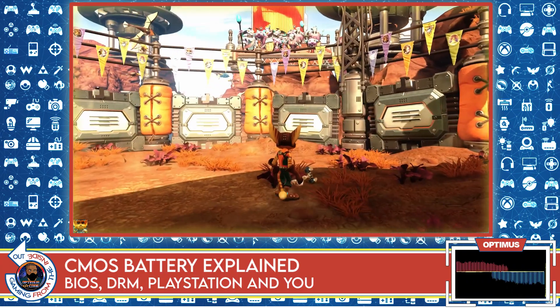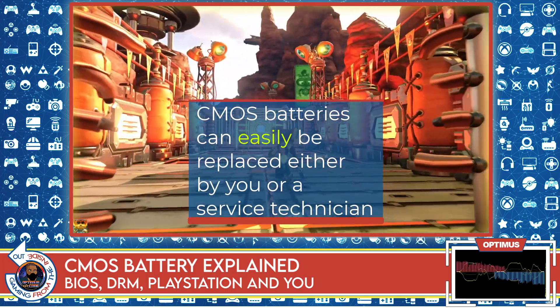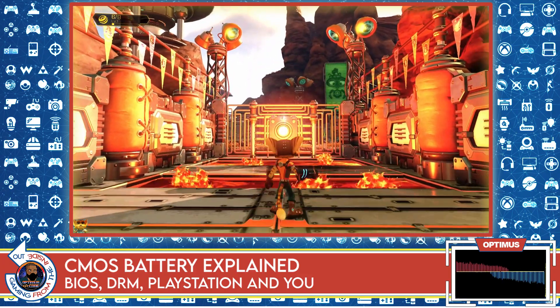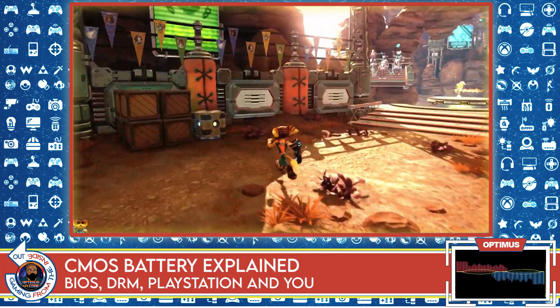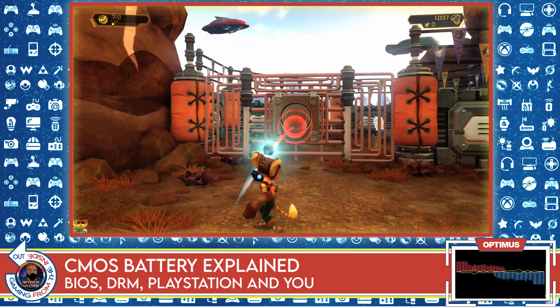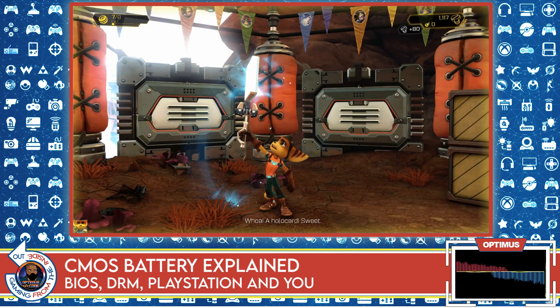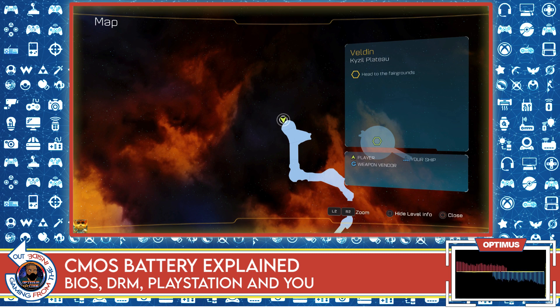CMOS batteries can be replaced. If yours dies, all you have to do is put in another one — it's really easy. You may lose the settings in the BIOS depending on whether you can swap the battery without losing power, but at the end of the day you can change your CMOS battery, some settings may be lost, you re-sync those, and then you're off to the races again for another 20 to 30 years. It's not really a big deal.